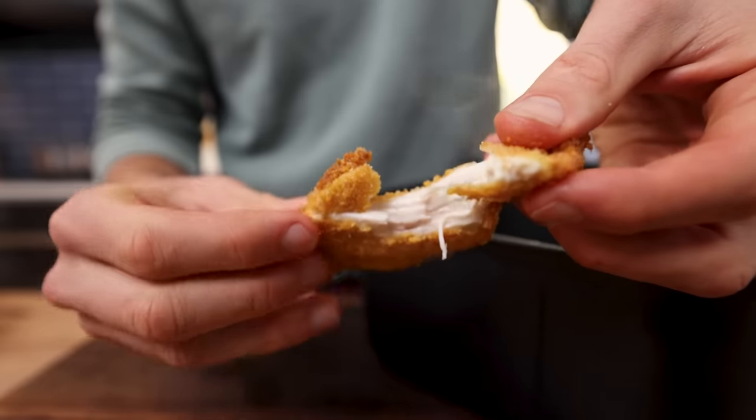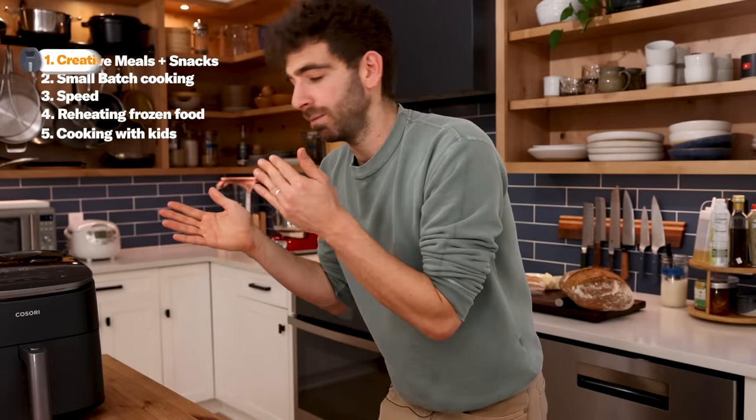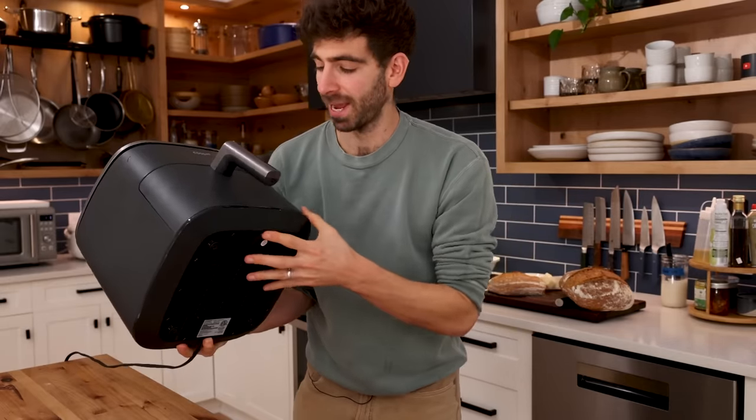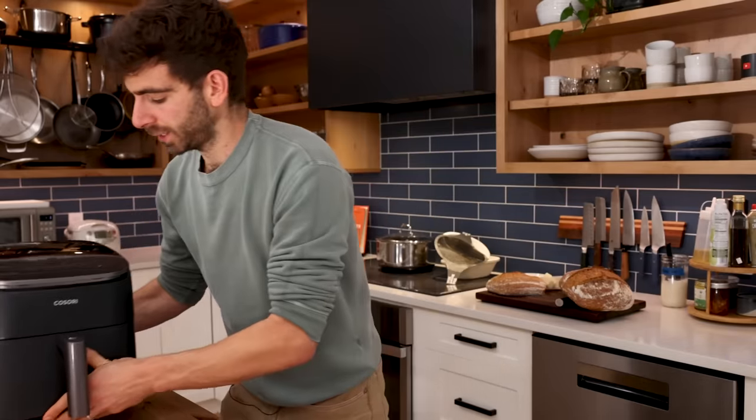The number one reason I love air fryers when making food for kids are the creative snacks and meals you can pump out in these things. This is basically a little package of convection power, and we can harness it to make some pretty fun stuff.